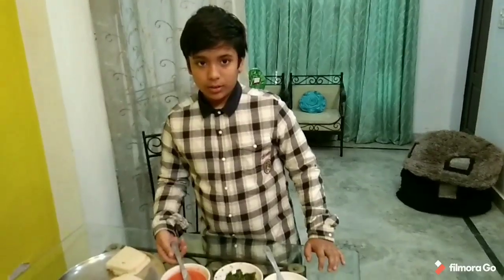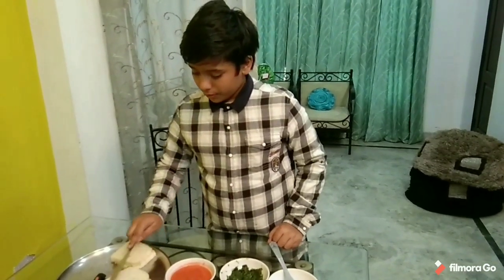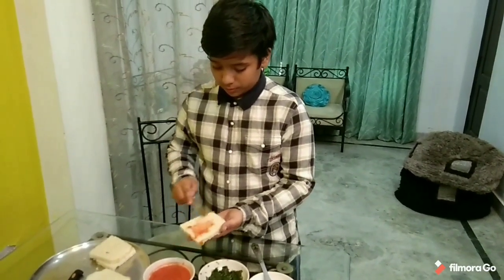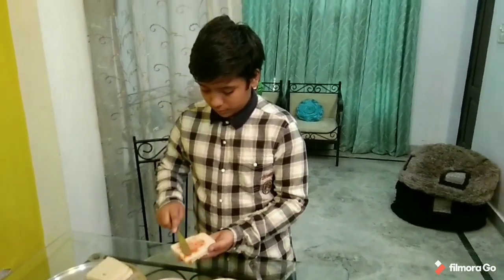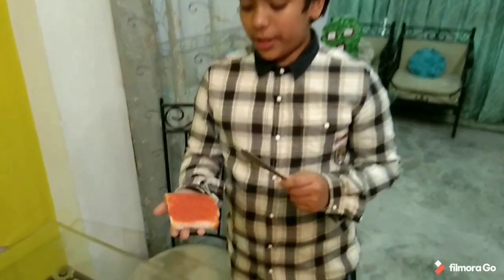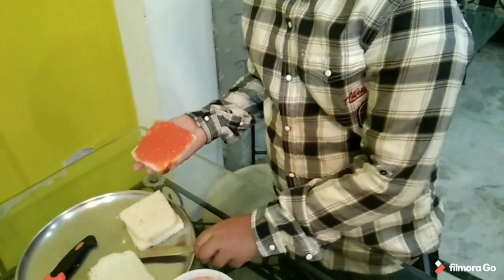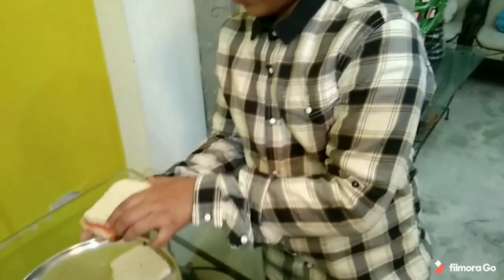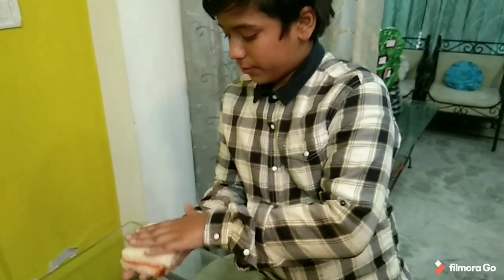Then we have to use the tomato chutney. Now you have to spread the tomato chutney on this slice of bread. Now we have to keep a slice of bread on it like this. Keep aside.